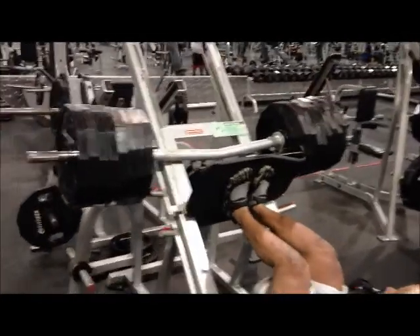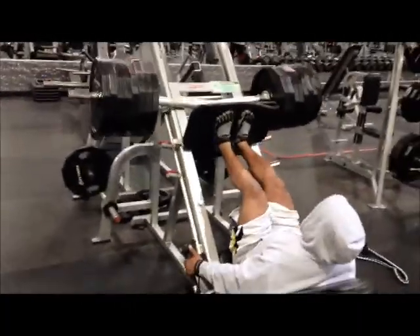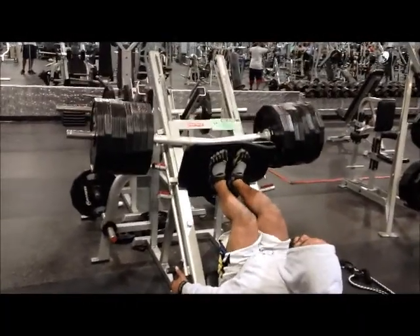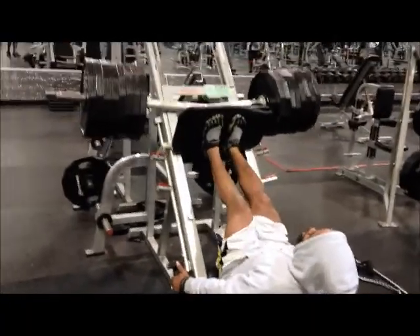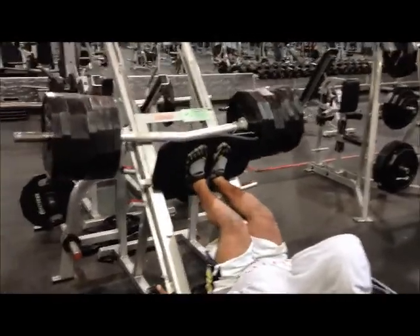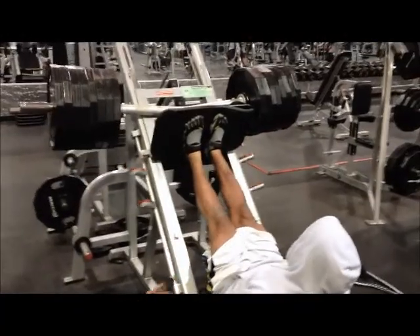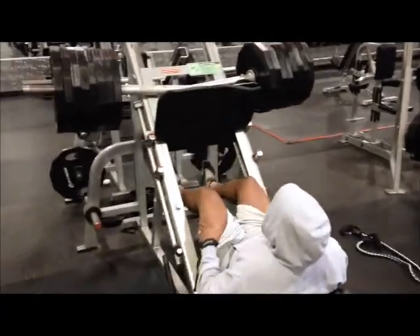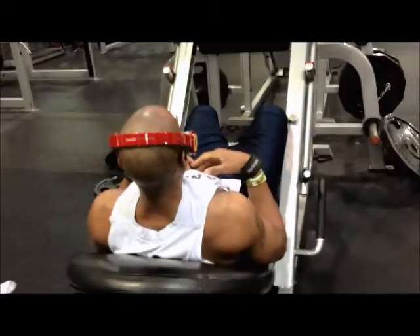Once again, notice feet placement, notice the total weight movement — not locking out, just keeping that constant tension on the muscle. A lot of y'all may be wondering why we're not locking out. Number one, the tension maintains blood flow — get as much blood in there as possible — while still keeping a good, clean, uniform form for 15 reps. Set number one complete.